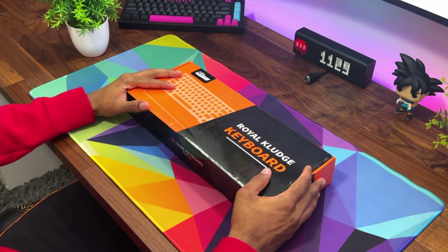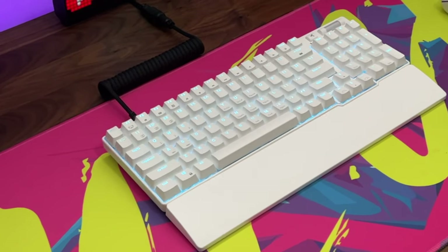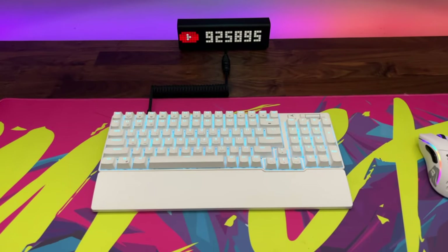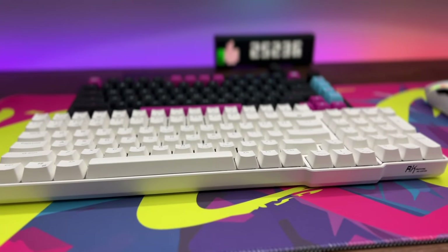What's going on everyone, VisionNix here, welcome back to a brand new video. Royal Clutch actually reached out to me and sent me one of their newest keyboards — the RK96. This thing is a full-size mechanical keyboard and it does include a detachable wrist rest.